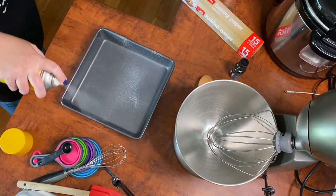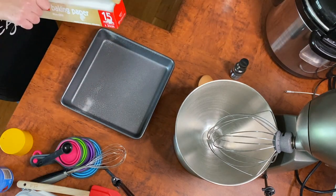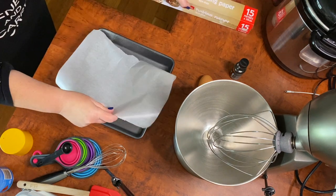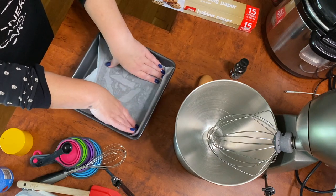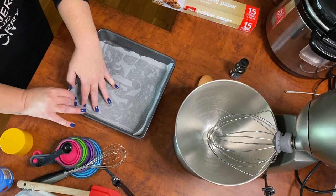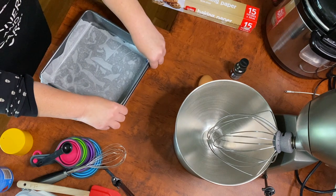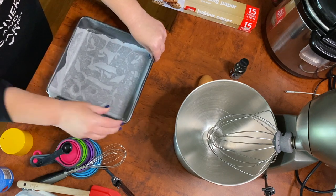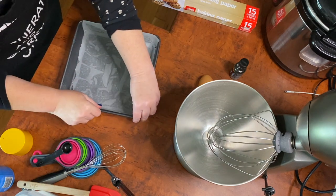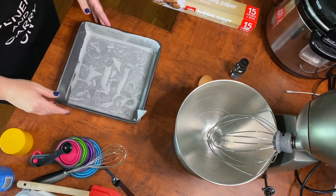First up on the steps is to grease your pan. I'm using a 20 by 20 square — this is the perfect size for this recipe. What I do here is I create one layer on the bottom and then tuck it in there like a nice little bed for the cake mix. Then I use the cooking spray as a method of attaching another sheet.